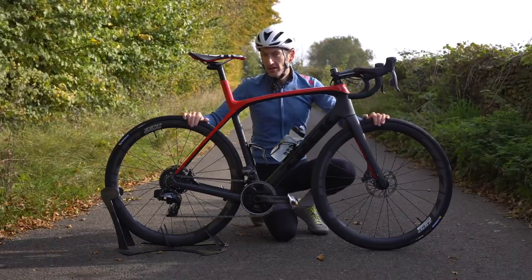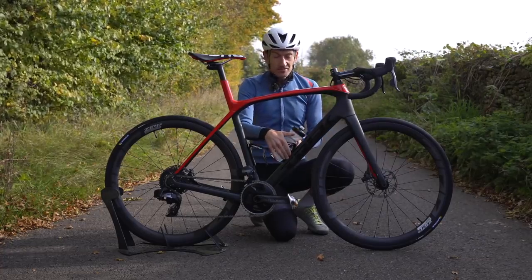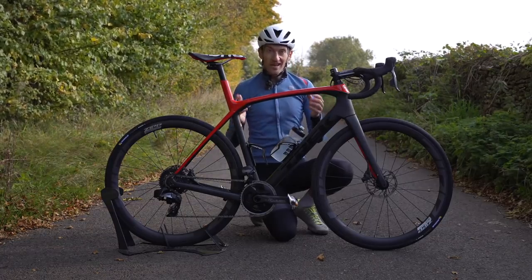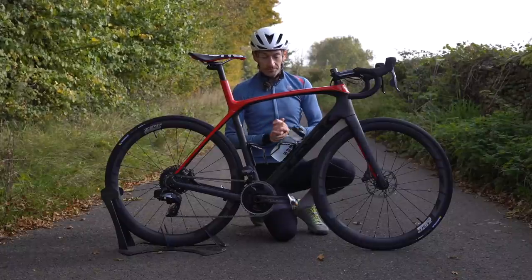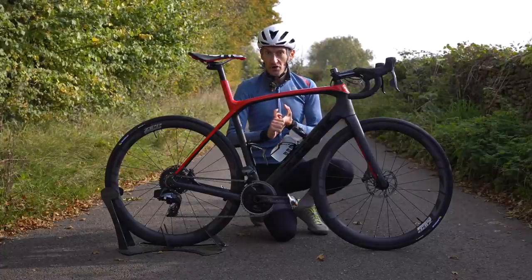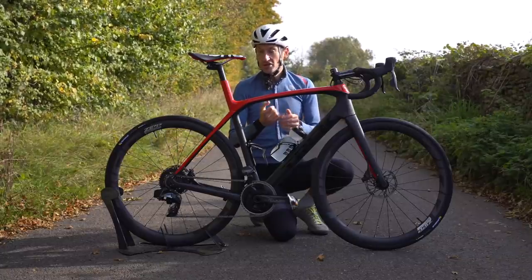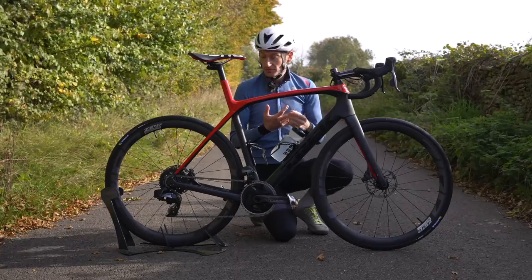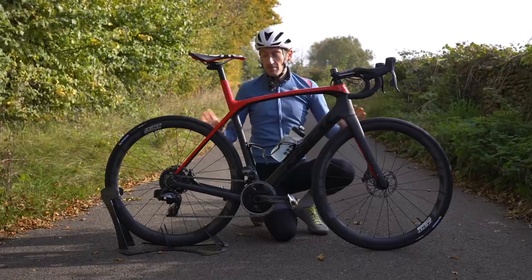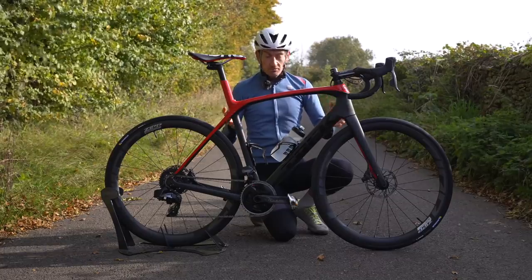This bike has bigger tyre clearance and mudguard eyelets. The Specialized Roubaix has the Future Shock and a lighter frame, but doesn't have the down tube storage. Pros and cons to each — but whichever you choose, you get a really capable, versatile bike. This bike really is as versatile as I claimed at the beginning: fast road rides, chain gangs, road racing, hill climbs, Gran Fondos, sportives, light gravel, medium gravel, even hardcore gravel depending on tyres. Mudguards for winter riding and commuting — potentially one bike to do it all.